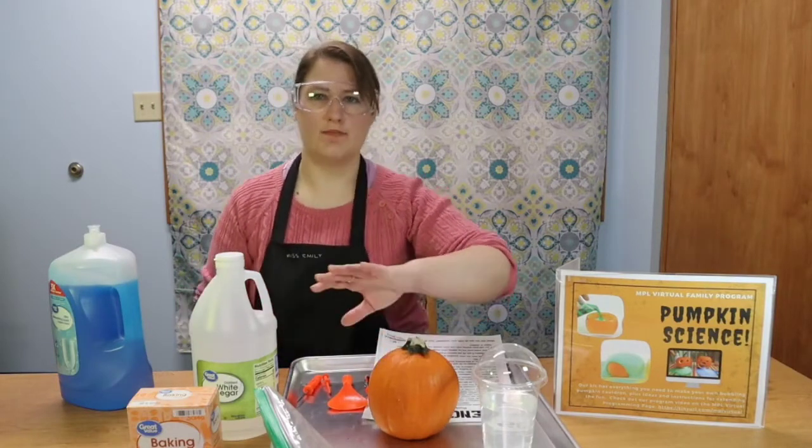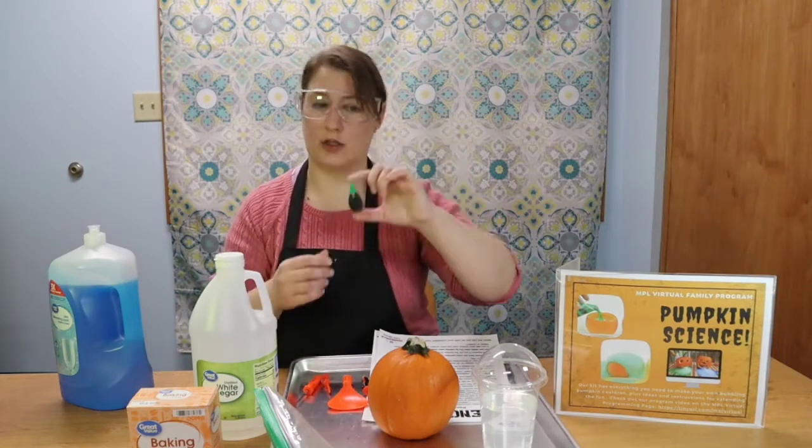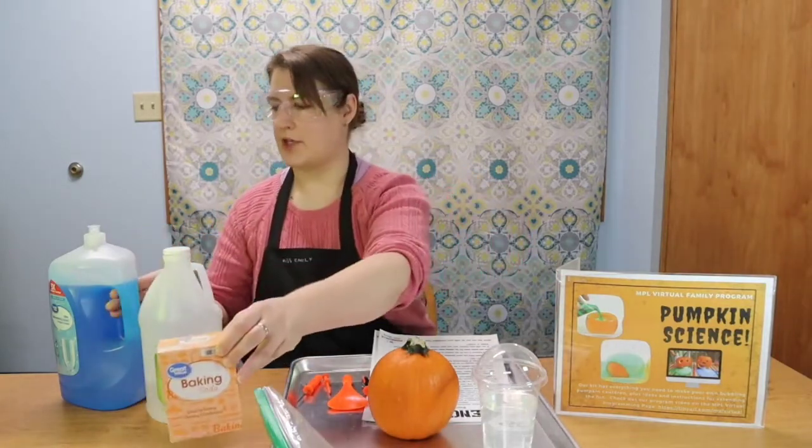If you'd like to do more experiments, you might need another pumpkin — a large size or a pie-sized one. You can check the grocery stores; they are pretty available right now. Some food coloring of whatever color you want, vinegar, baking soda, and optionally you might also want some dishwashing liquid. You're only going to need a very small amount.